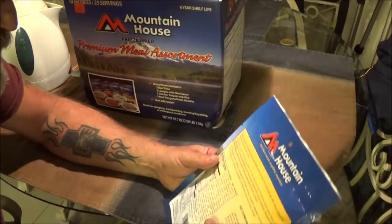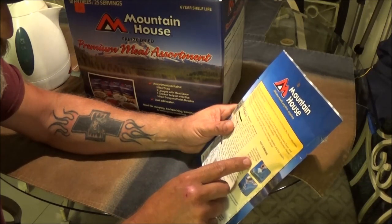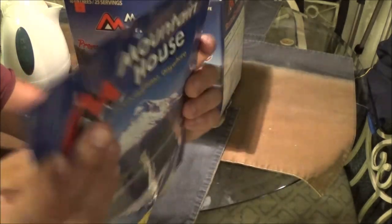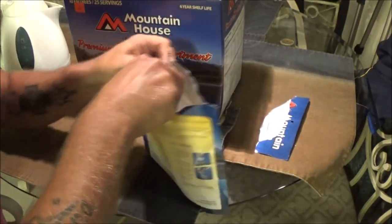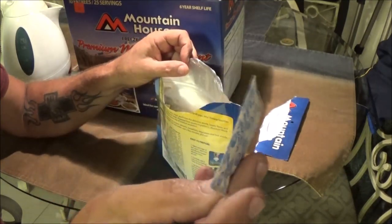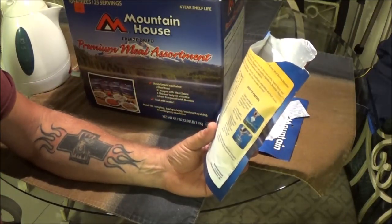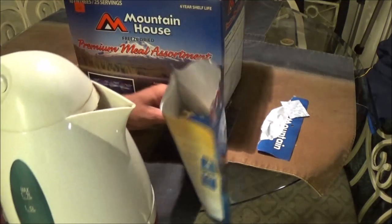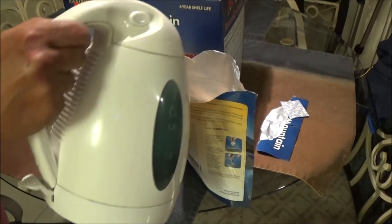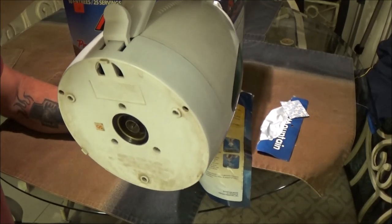We've got our water over here now. Easy to prepare: open package at tear notch, remove and discard oxygen absorber from pouch. There's a tear notch on each side here — see that — so we're going to tear this open. And here is the little oxygen pouch. Do not eat that, it says that. Then it says carefully add two cups, which is 16 ounces of boiling water to pouch. Let's go ahead and do that — I already have it in my tea kettle here, it's already boiled. There's exactly 16 ounces in here, two cups, maybe a little less now since it boiled. But we're going to go ahead and put this in here.